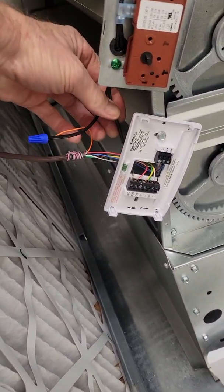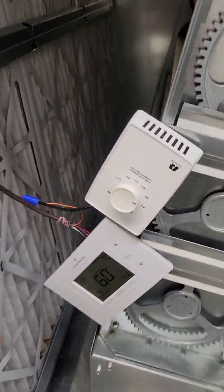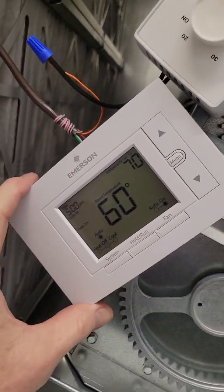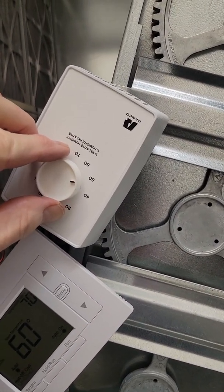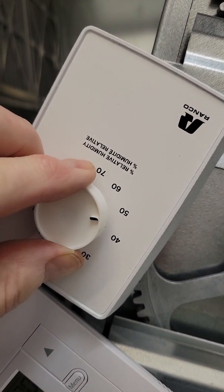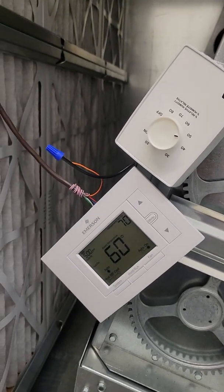Here we are with the connections made. And here we have the finished product — cover back on, thermostat in a place where you can actually work on it. You'll want to set the dehumidistat to about 50 percent, and you can hear an audible click. The humidity is about 46 percent in here today, so that's it!